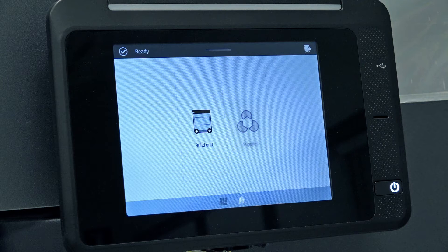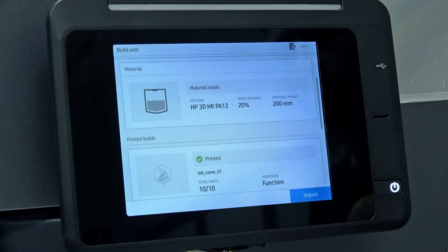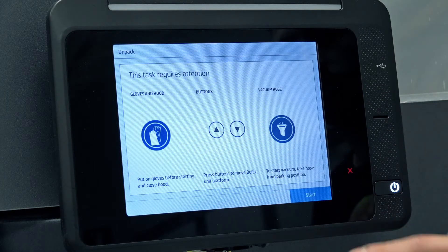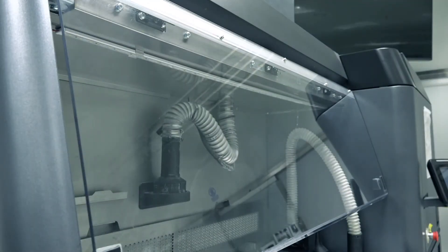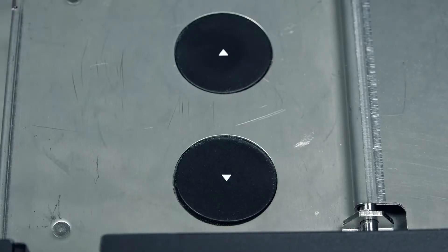Use the Build Unit app on the processing station's front panel to check that the build is ready for unpacking. Touch Build Unit, then Unpack, and then Start to activate the vacuum and dust extractor. Close the hood to improve the performance of the dust extractor. Use the buttons on the platform to raise or lower the printing platform to make the unpacking process more convenient.